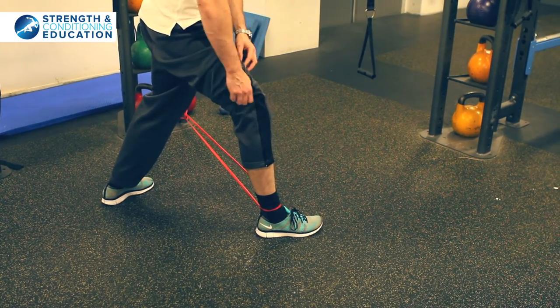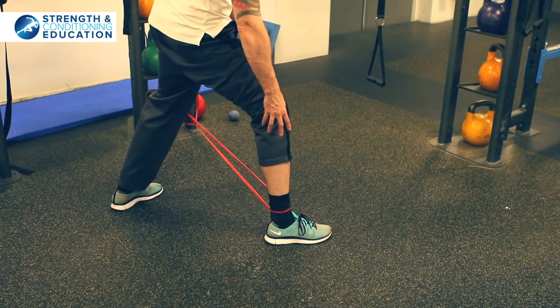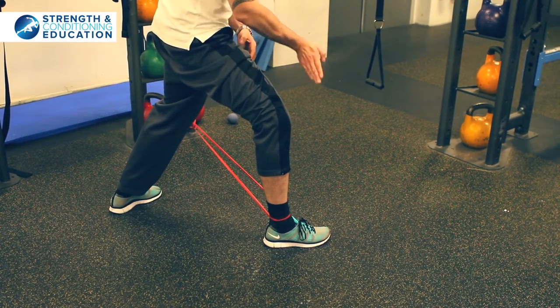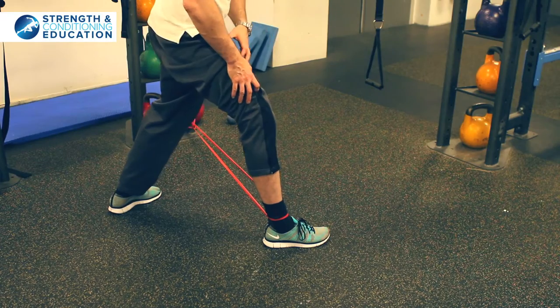Now when we do it this way, the band is pulling my ankle into a rubbish position, so it wants to cave in. So I'm having to use my muscles now to activate and keep it in a strong place, pushing outwards. That's a really effective one — they're all good in their own right, but never miss that one out.